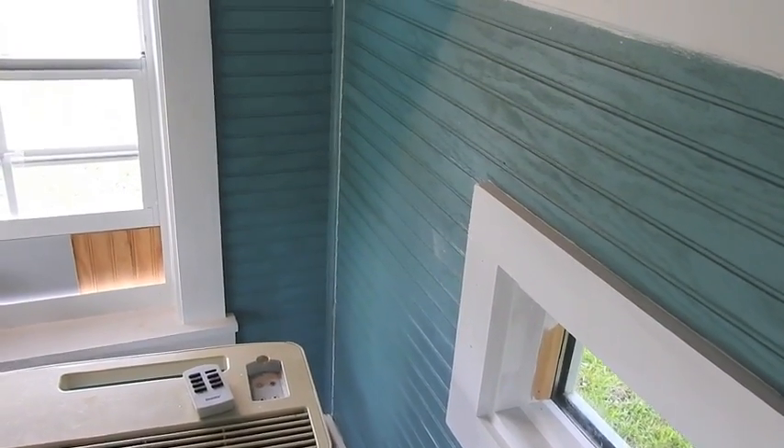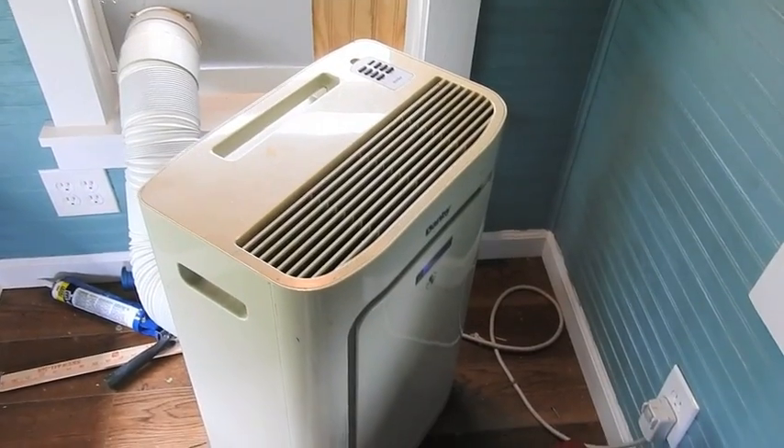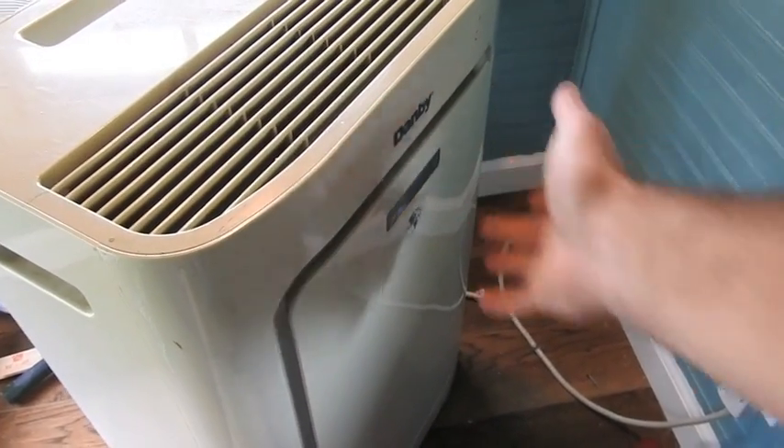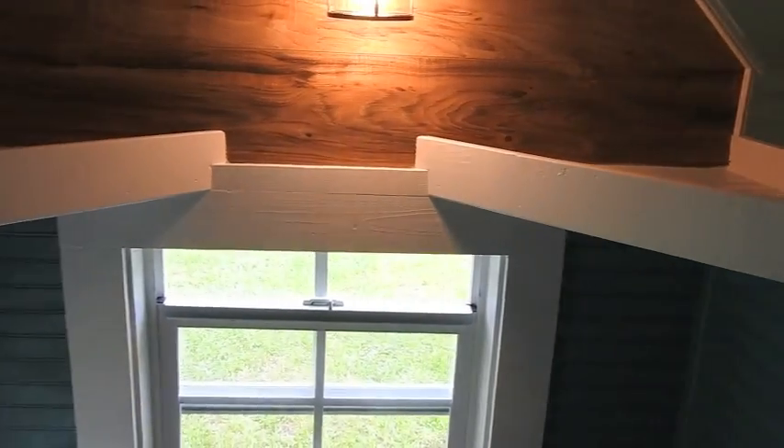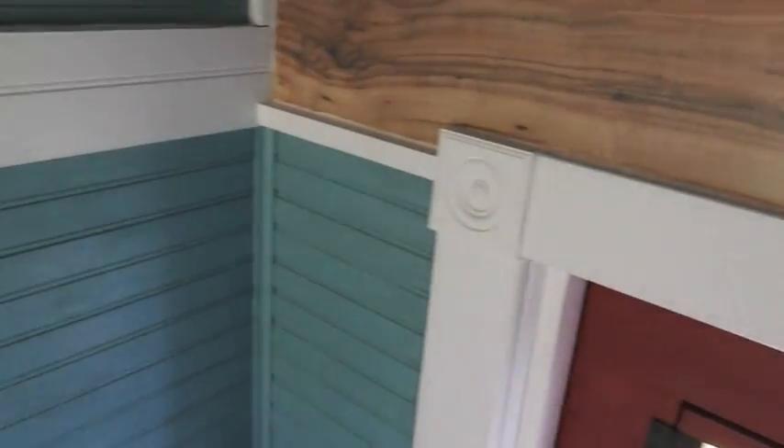There's a window in the door, so four curtains. It is just a little bit cold here. I'm all finished painting — all the trim is done. It's not perfect, but I'm going to call it good enough.